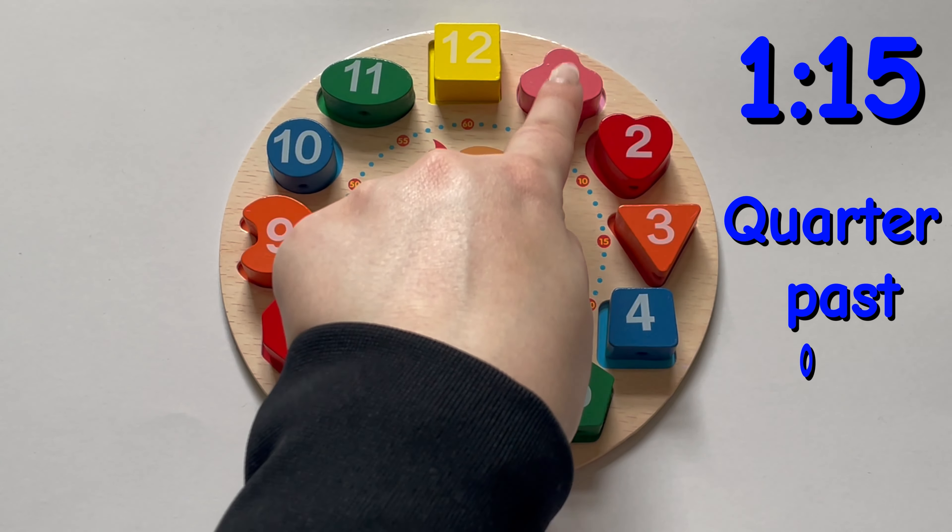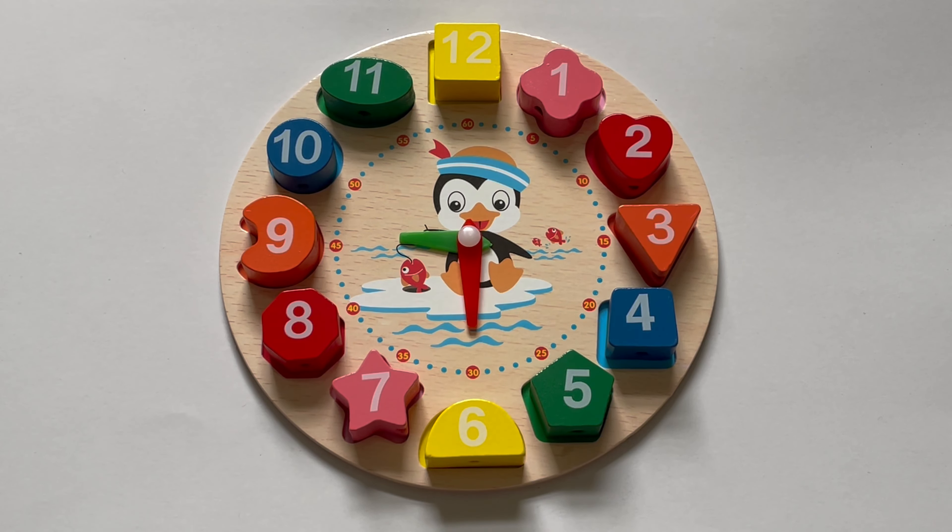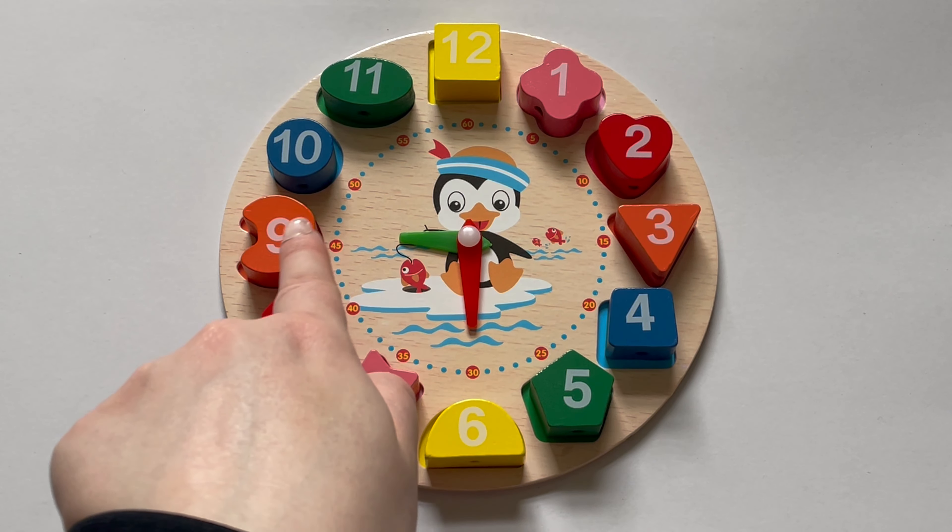And the big hand is on three, so it's one-fifteen, or we say quarter past one.